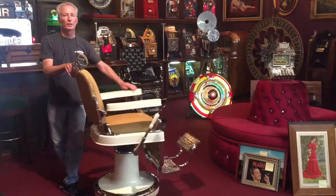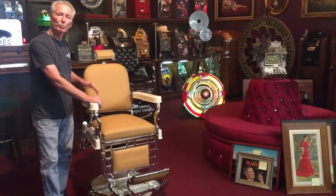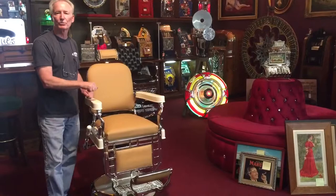Gonna look good in your house. It is up about six or seven inches right now, on a dolly because they're hard to move. This is an absolutely stunning chair — Wimbledon white, beautiful tan leather upholstery. Works great. We'd like to ship it to you if possible.